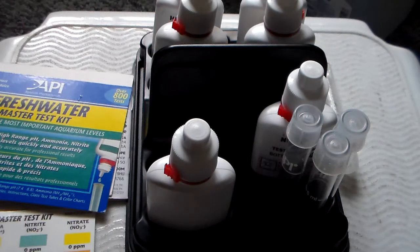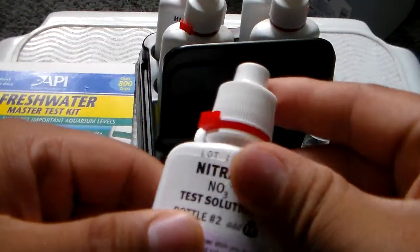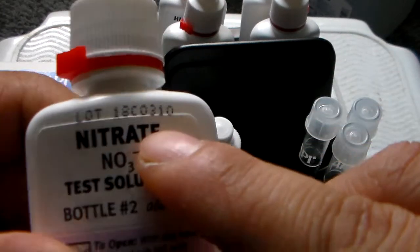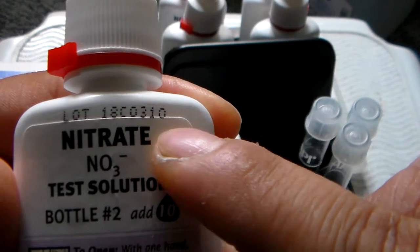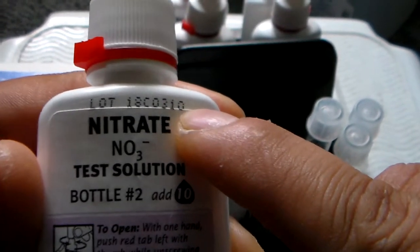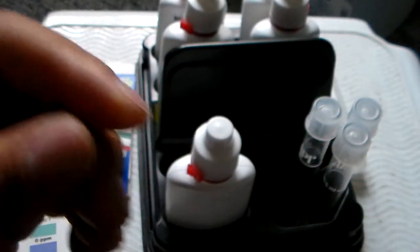It's pretty much giving me false readings already. Same thing for bottle number two — we'll look at the date, because most of the bottles are different. All three 2010, that's almost three years — past three years already. So this bottle is done for.